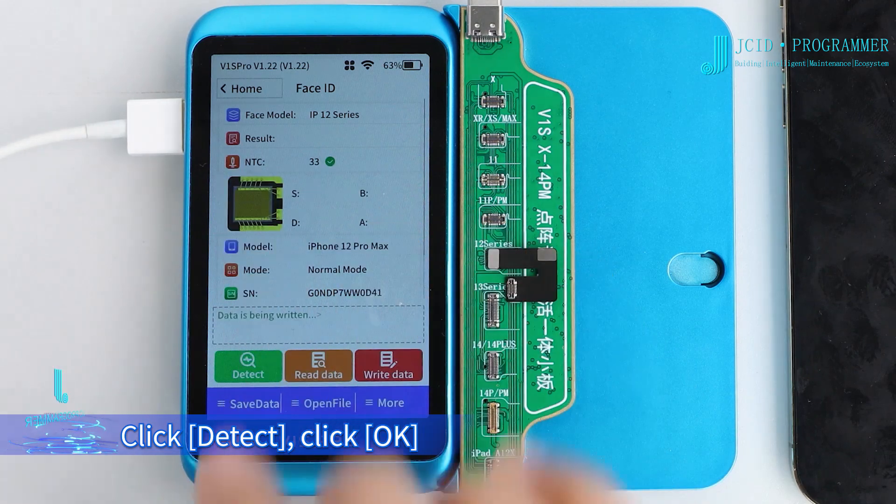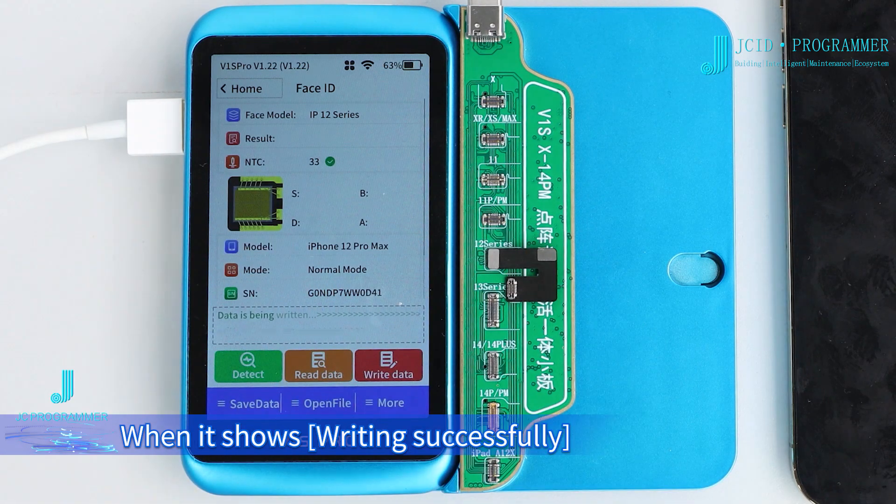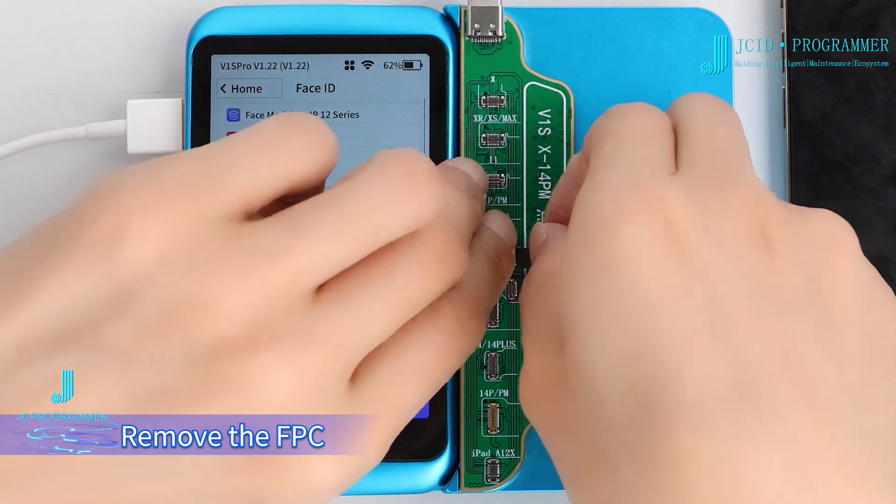Click Detect, then click OK. When it shows 'Writing Successfully,' remove the FPC.